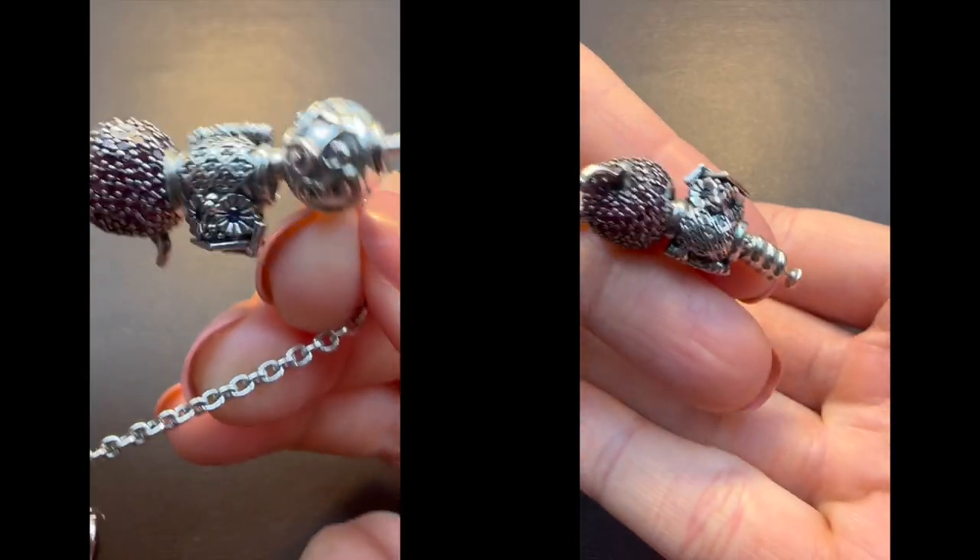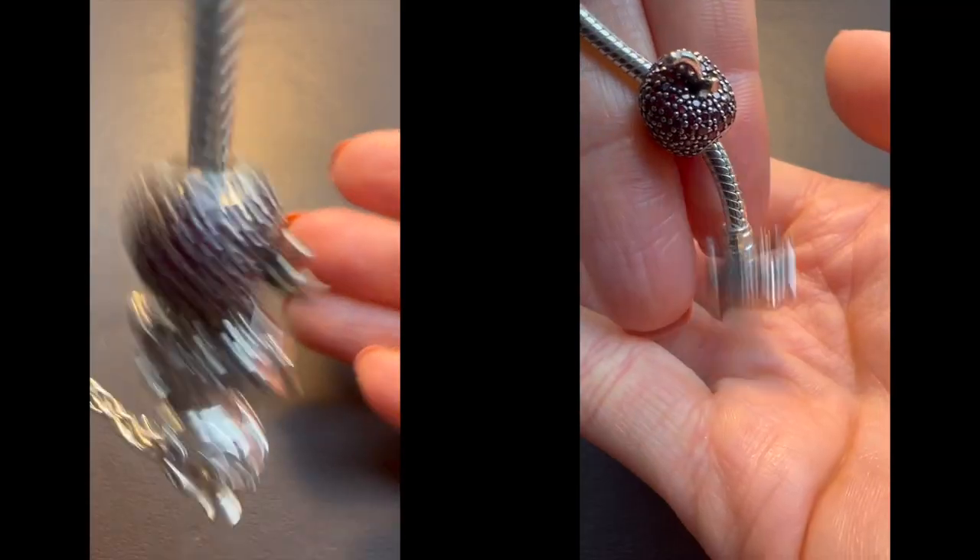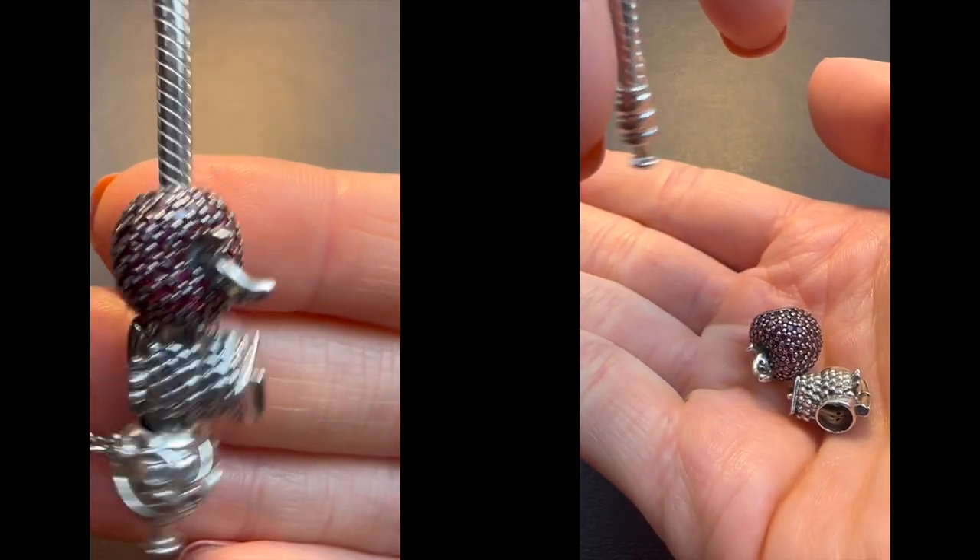I think it's really important to have a safety chain on any of your Pandora bracelets to protect yourself from ever losing any charm. I have never had any issue with any of my Pandora bracelets opening up, but if it ever happens, the safety chain is going to prevent your charms from falling on the floor and getting lost.